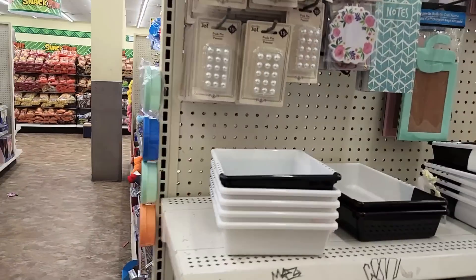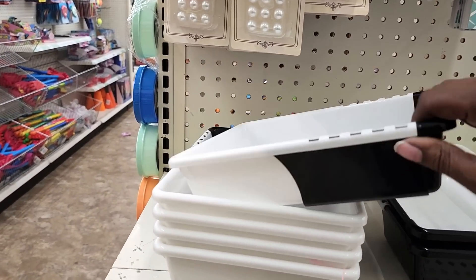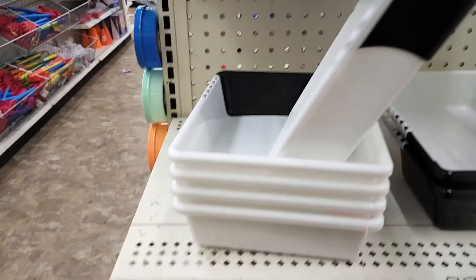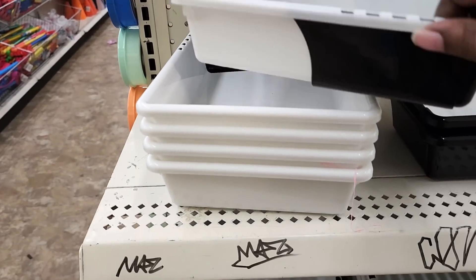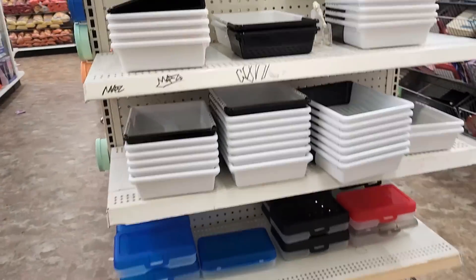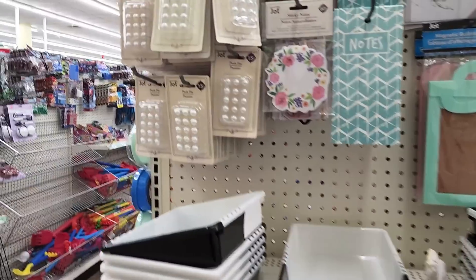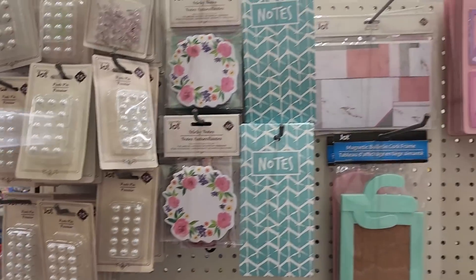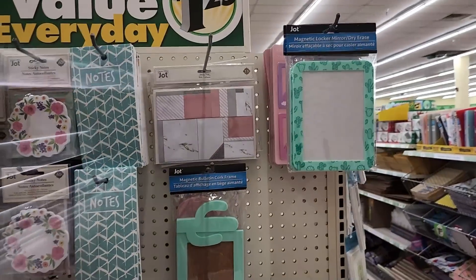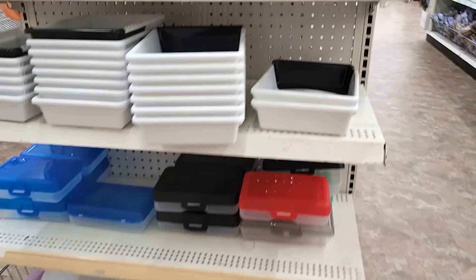So these are those trays that I shared recently. They expand and close. It's a little tough to expand with one hand, but they do get bigger. So they have those, push pins that are pearls, some notepads, sticky notes, binders, the poly binders.